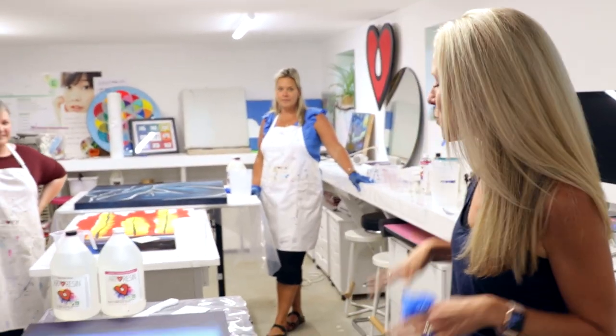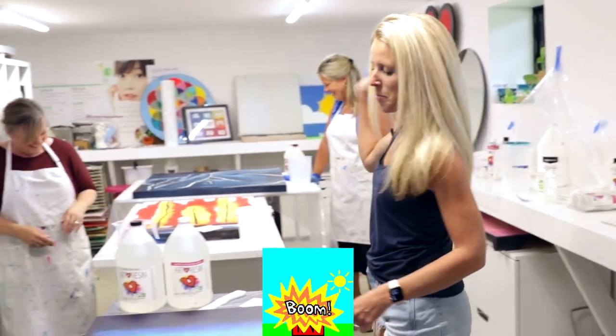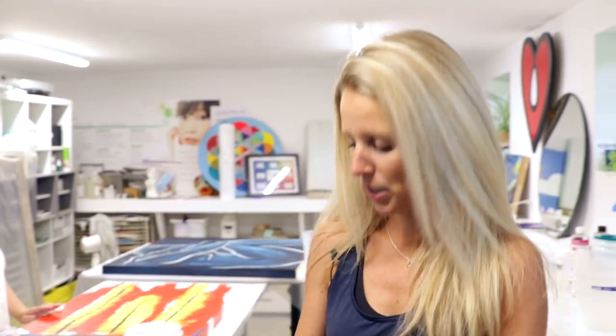Okay, it's resin day. We are going to resin some paintings, because I have a lot of paintings done and they're not really done until they're resin — let's be honest. We have some paintings, we have some helpers. This is the lovely Tracy and Tanya. Call them TNT — you know why? Because the dynamite. We are going to mix some resin, put on our gloves, spread, and then get out of there. Are you ready, Jeff? Ready. Let's do it.